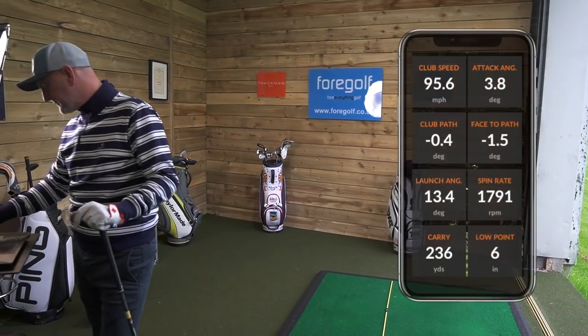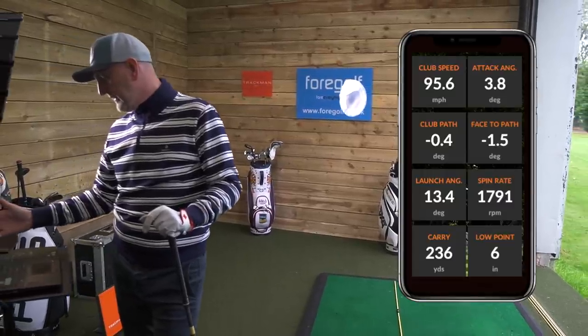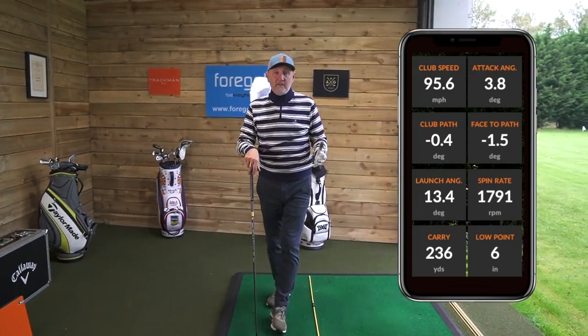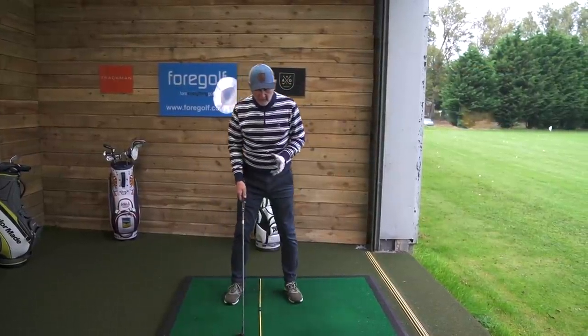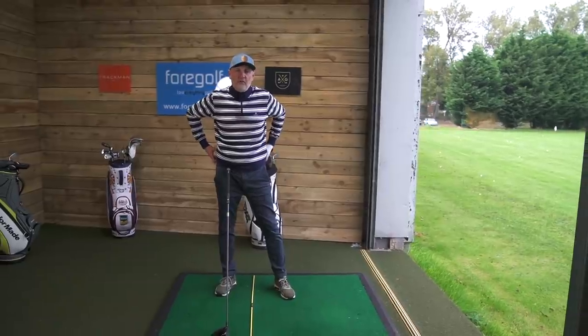Looking at those numbers again: angle of attack 3.8 degrees, low point six inches behind the ball, 236 carry. Decent numbers. What it's really shown me is that the low point definitely stays behind the ball — very much what we've seen in other videos.